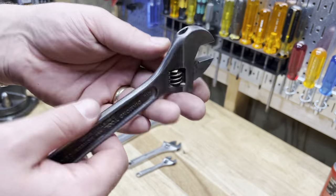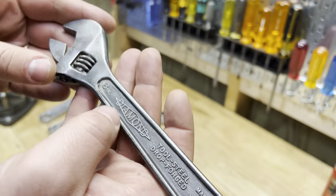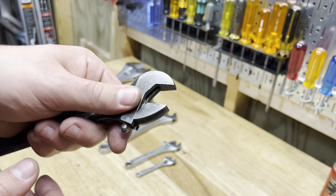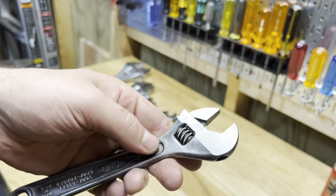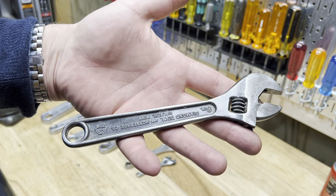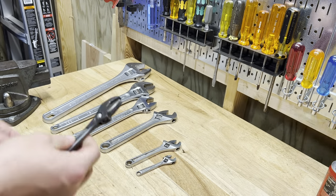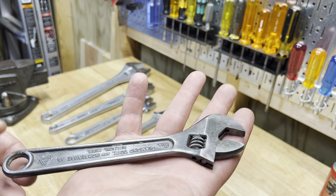I'll skip the 10 and go straight to the 8, because the 8-inch is also a Diamond. This older one says Diamond Tool and Horseshoe Company. I got it at an estate sale. It is just the best 8-inch ever — really, really nice. I use this one probably more than any of my other adjustable wrenches. The 8-inch is a good everyday size — a little bit longer than a 6-inch, fits in your hand well. You really can't beat the Diamond. If you see Diamond adjustable wrenches out there, pick them up — they're really great.